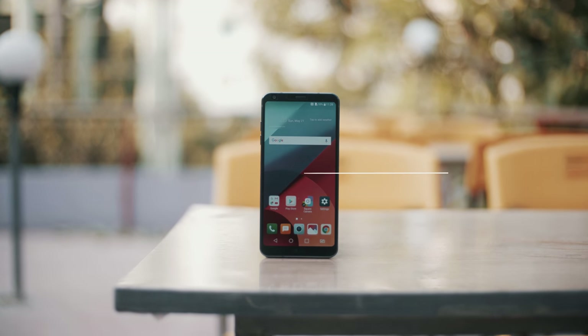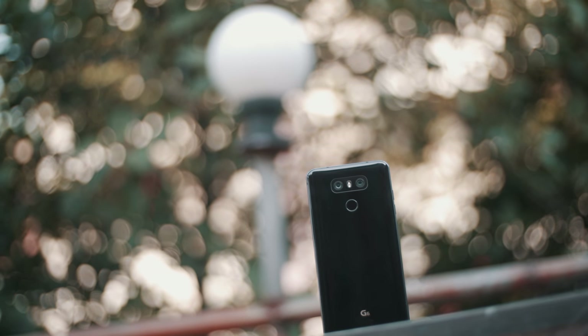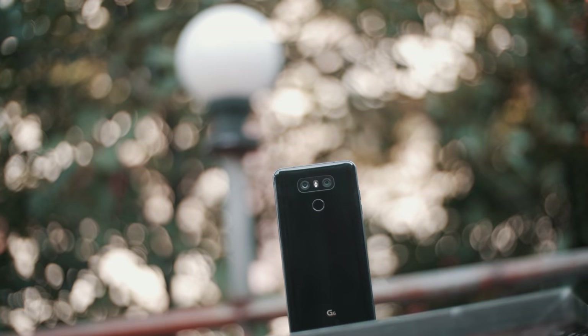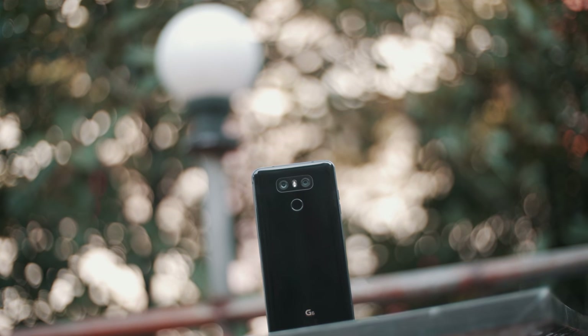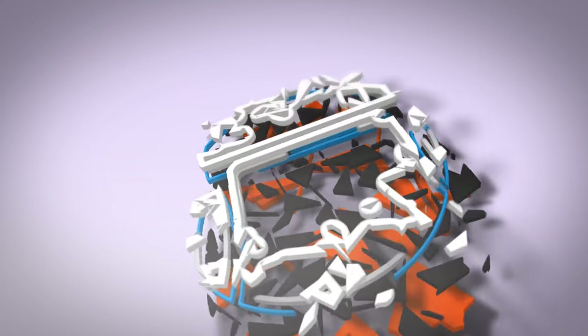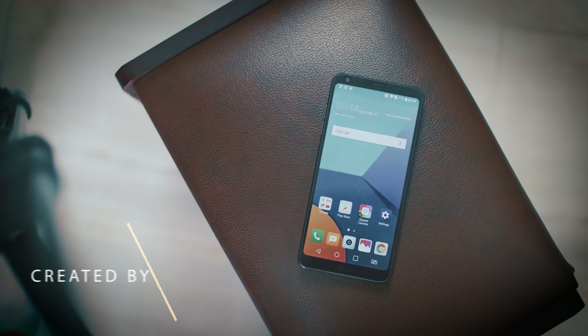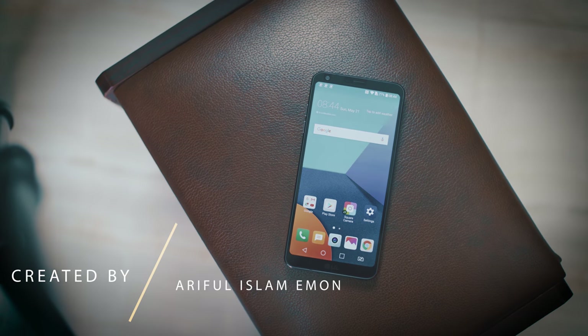Let's start with the review. Today we are going to do the most requested review — LG's latest flagship, the LG G6.